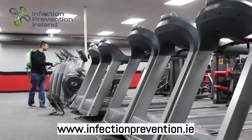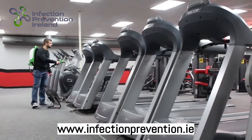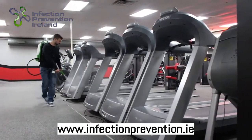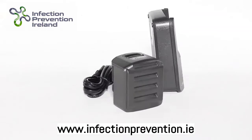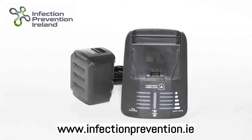Other electrostatic sprayers on the market require the use of a cord for power. To eliminate the inconvenience and hazard of dragging a cord, we've outfitted the Victory Innovations Backpack Electrostatic Sprayer with a powerful 16.8 volt lithium-ion battery. When fully charged, this battery allows our sprayer to spray continuously for four hours.